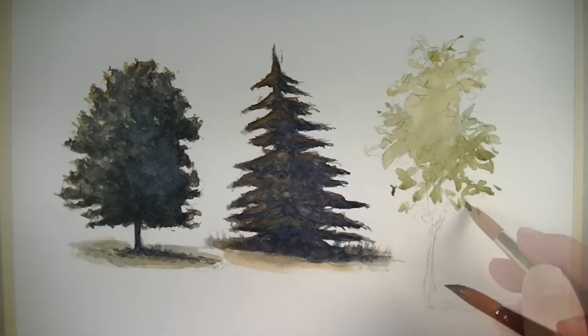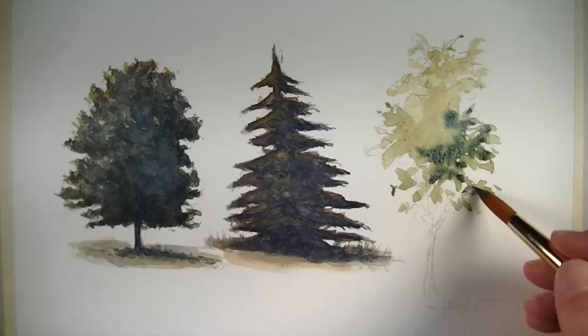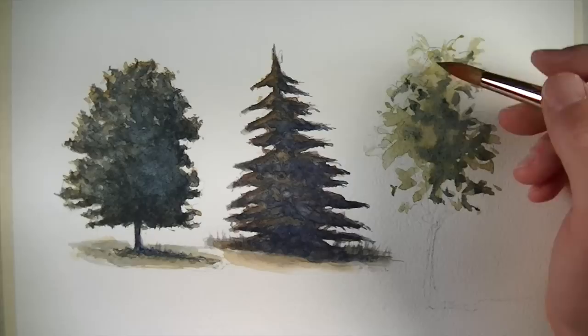With our initial shape defined, we can go back and start to push the contrast between the warmer and cooler tonalities and the darker and lighter values, just as we have with the other trees. In this case, I'll use a mixture of Winsor Blue and just a touch of Winsor Yellow. Remember, it's the contrast between the light and dark values that ultimately leads to the illusion of texture. Therefore, there's not a need to paint every single leaf that's visible. Instead, we'll just concentrate on the shapes of value.